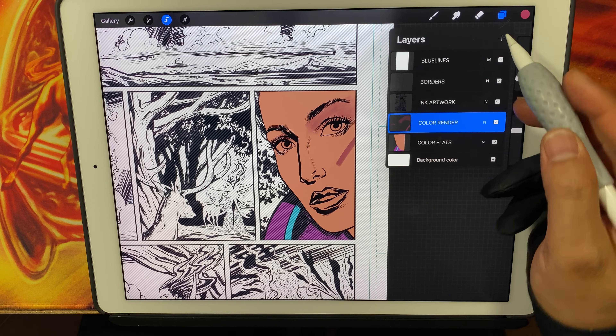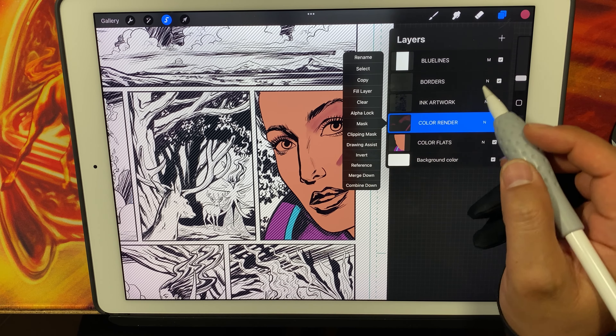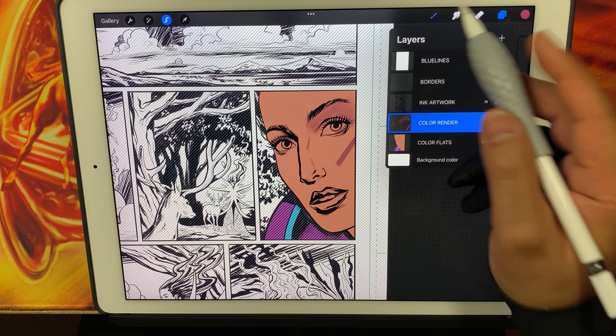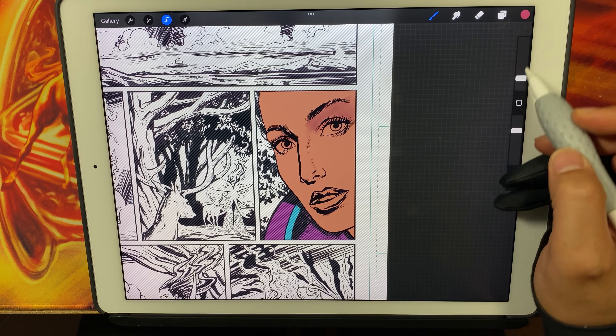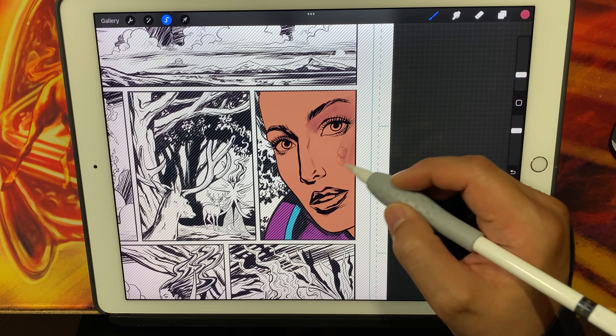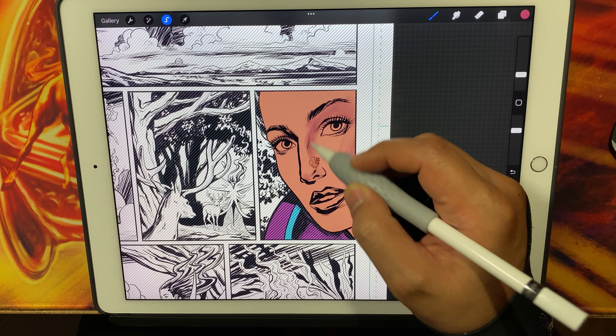Let me undo that. Make sure the color render layer is the layer you are working on, not your color flats. Let's undo that and do a little more rendering just to give you a more complete picture of how this works in real time.